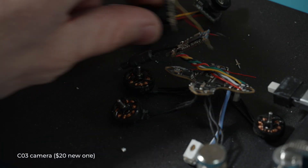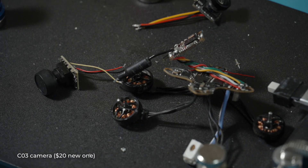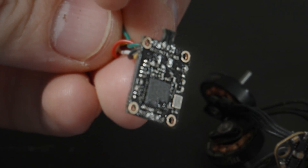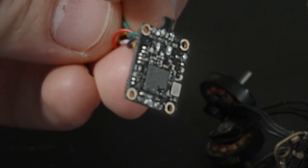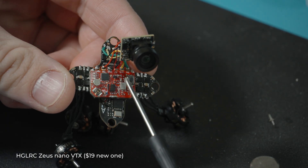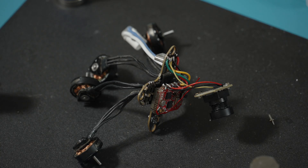A C03 camera left over from Air 65 — a new one like this is now $20. But the video transmitter also failed to work, even though on another drone it had worked fine. Well, that's the price of used parts — if you don't want such surprises, take everything new. I had to spend money on a new VTX, which cost me $13. But it's for the better since this VTX has a built-in microphone — I like it.